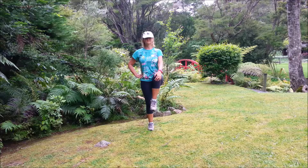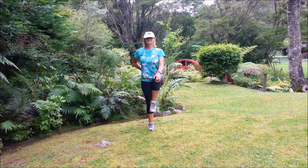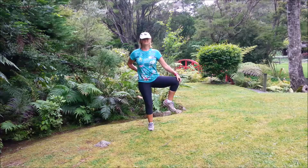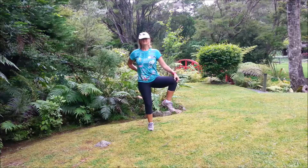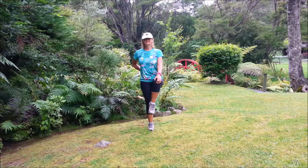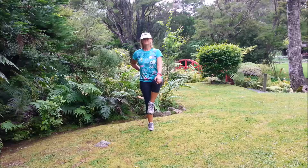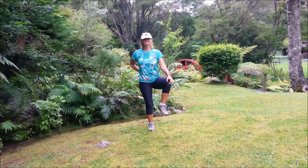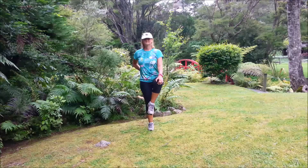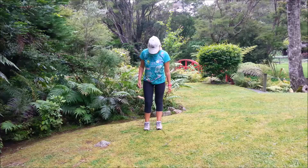To the other side. Inhale first, exhale, take the knee out to the side. Inhale, centre. Exhale out, inhale back. Continuing — exhale, inhale, exhale, inhale. Last one, exhale, inhale back. Bring the leg down.